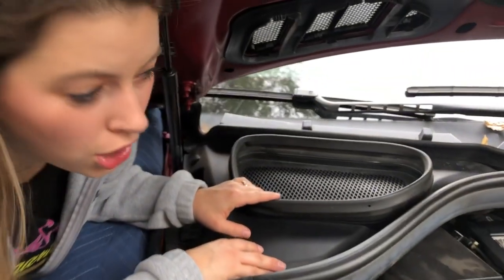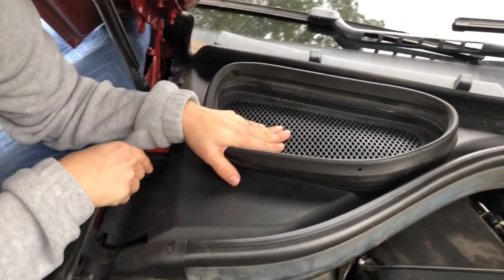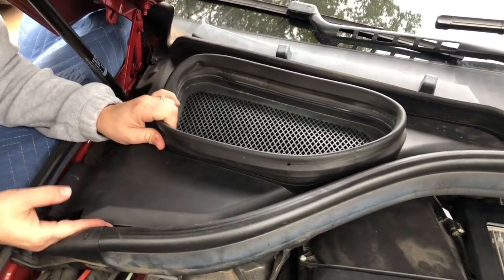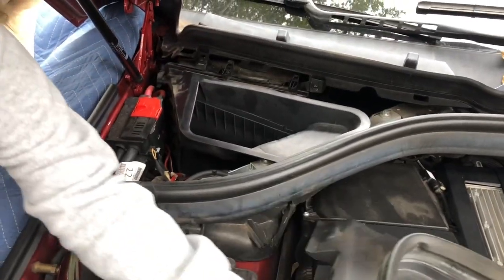All three filters are just behind a couple of covers found on the passenger side of the engine compartment. This first one is held in just by tension, so you can just push back and pull it up and out. Set it aside.